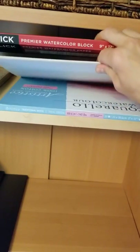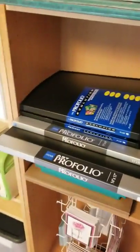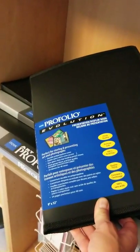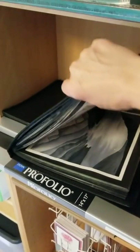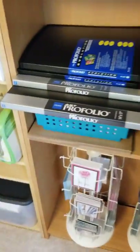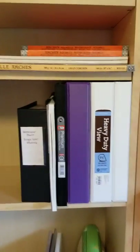Down here is where I keep my originals and prints so they stay flat. These are acid-free Pro Folios by Itoya, different sizes, and they come with sheet protectors where I can put all my originals and prints to keep them flat. I store them flat so they don't curl and bend, and then when somebody orders something it's ready to go.